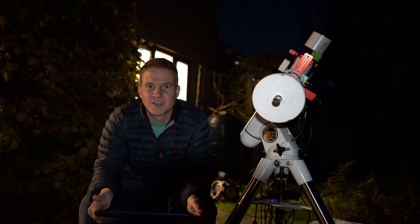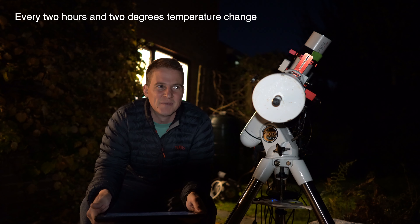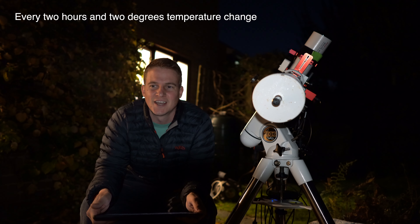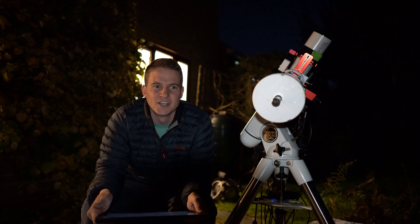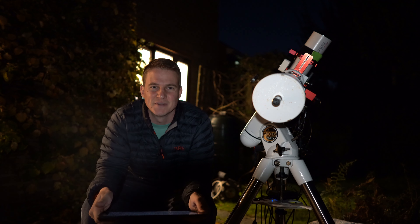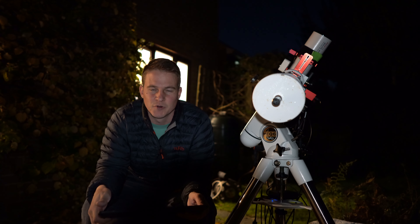It's night two of going after the O3 data and last night I managed to capture about five and a half to six hours worth of O3, which is not as much as I had hoped. I think that's down to user error - I had the EAF set to autofocus every two hours, which was fine throughout the summer, but now as it's getting colder with more dramatic drops in temperature, that two-hour timeframe isn't good enough. Going through the subs, after about an hour and a half the stars ended up getting more bloated, so I did have to bin quite a few of those which was a bit of a shame.